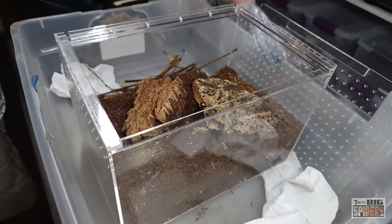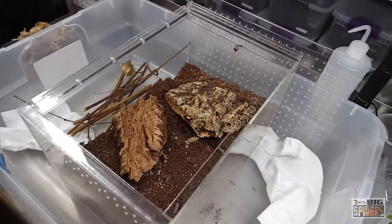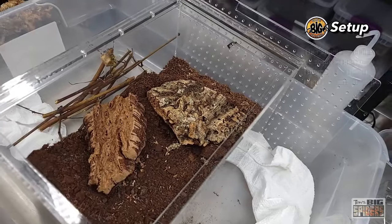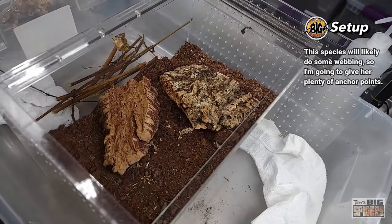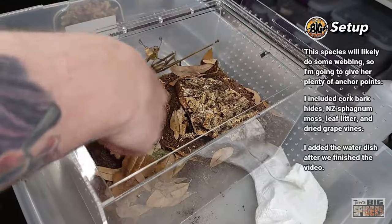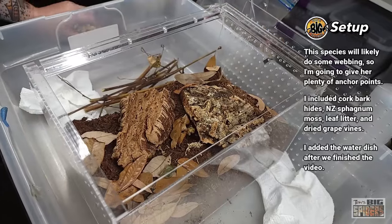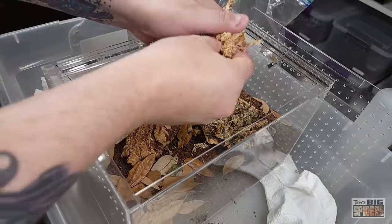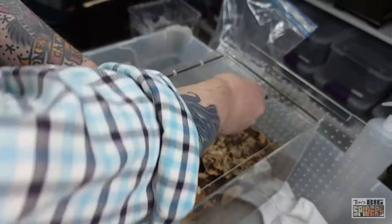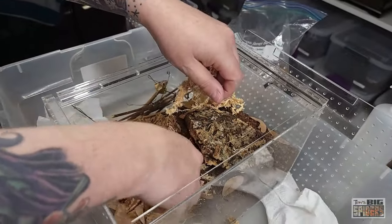Then let's put some leaf litter down. Now people sometimes ask why you put the leaf litter in. If you're doing a bioactive enclosure, it's to give it stuff to break down. For me, I just like the way it looks — it gives it a more naturalistic appearance. Then I'm using dry New Zealand sphagnum moss because I don't need to use the green stuff since we're not really keeping this moist.